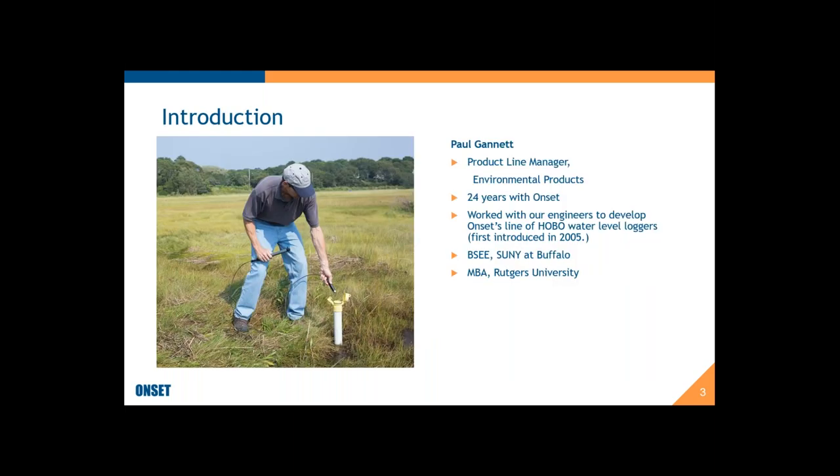Just a brief introduction to me — I'm the product line manager for Onset's Environmental Products. I've been with Onset for 24 years now, and I've worked with the engineers to develop all of our water level loggers that we'll be talking about today. We introduced our first U-20 water level loggers back in 2005, and today's webinar is hopefully going to address a lot of the questions I've heard over the years and share some of that experience with you.